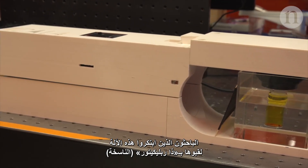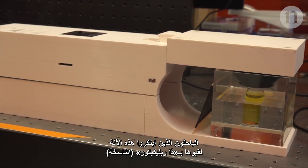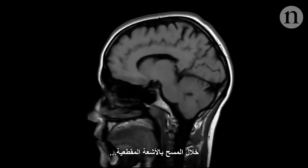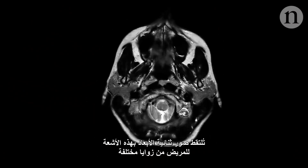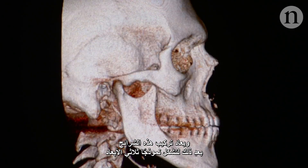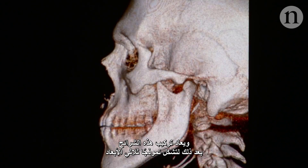The researchers that created the machine, nicknamed the replicator, were inspired by CT scanners. During a CT scan, two-dimensional x-ray images are taken of a patient from many different angles. These slices are then reconstructed to form a 3D model.